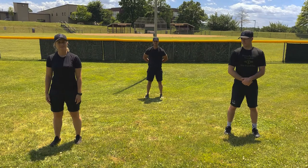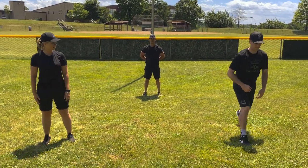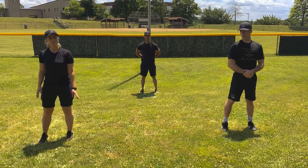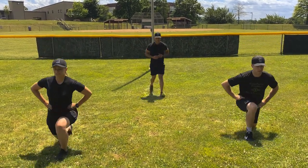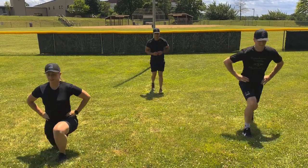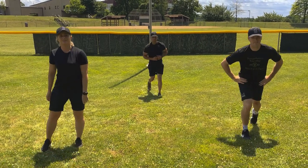Winners, our next cardio exercise is going to be split lunge jumps. We're going to demonstrate right here. We're going to do 10 total, 5 on each side. All right, let's go. 1, 2, 3, 4, 5. Good job.